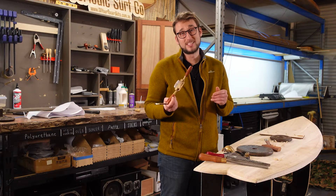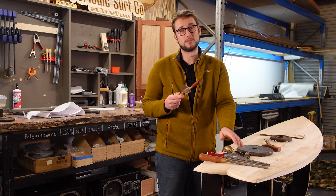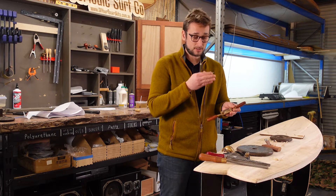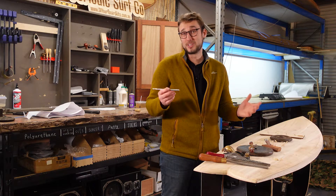Now if you have a spoke shave this can be useful, but it's definitely not needed. It's just good for areas where you have a lot of rocker and the sole of the block plane isn't going to be able to make contact. But that's not necessary because you can easily do the same thing with your rasp. On top of those you're just going to need some basic things like a pencil and a tape measure, and that's really it.